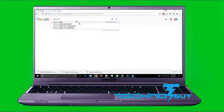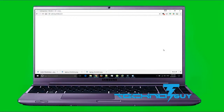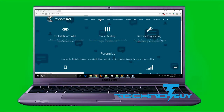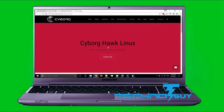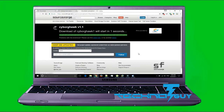Hey guys, my name is Prashant and you are watching Technaga. In today's video I am gonna review one of the latest hacking and penetration testing operating systems, named Cyborg Hawk 1.1. Links to this operating system will be in the description box, so do check that out. Without wasting further time, let's get started.